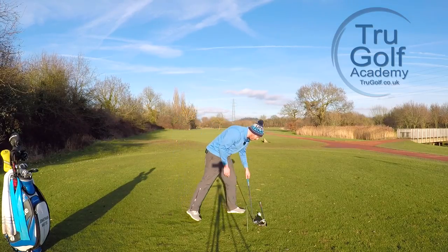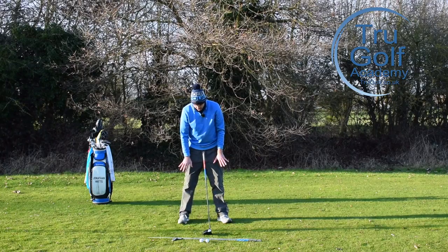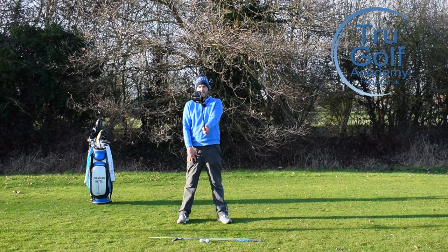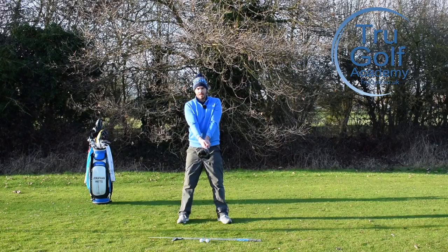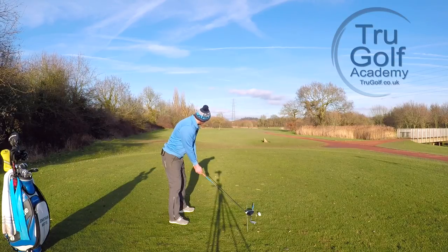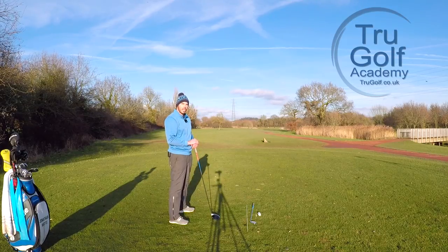It's important we get that same setup position. With the driver it's very much the same thing — feet shoulder width or a little bit wider, grip the club, bring it up in front of me, soften the knees (not bending, just softening), arms down to the chest, and tilt forwards from the hips. From the downline view, my arms are slightly further away from my body than with the iron — just slightly in front of me — because of the length of the club meaning I don't need to tilt quite as much from my hips.